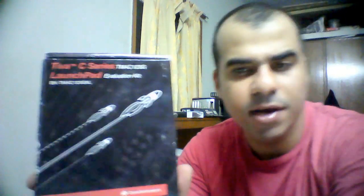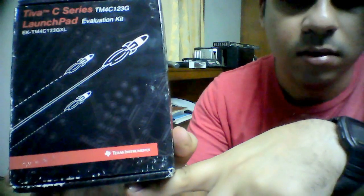Hey guys, today I'm going to do an unboxing video of this baby TiWa C-series launchpad. It's an evaluation kit with an ARM processor by Texas Instruments. Let's do an unboxing, so let's start.